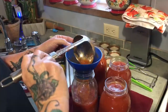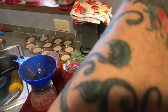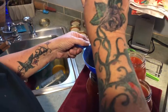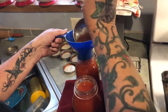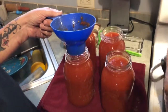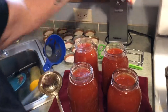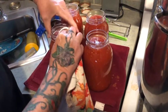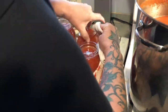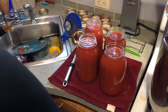Alright y'all, see what I'm doing — it's time to get these all filled up. I want to leave about a half an inch of headspace and I just eyeball it, it doesn't have to be exact. Then you want to wipe down the edges and make sure there's nothing on the rim.